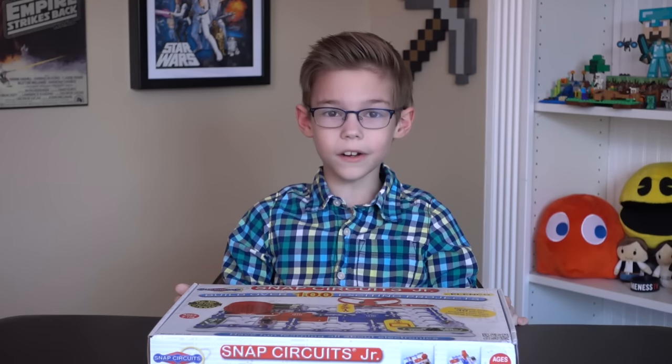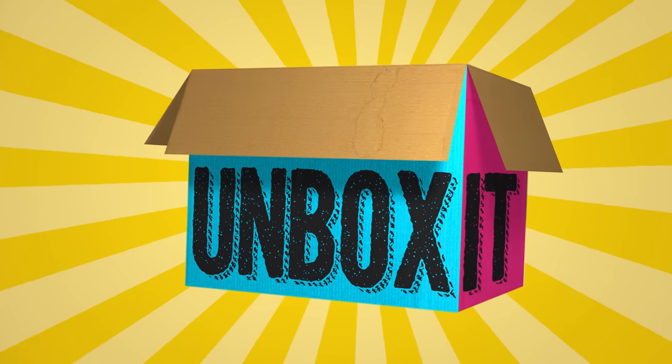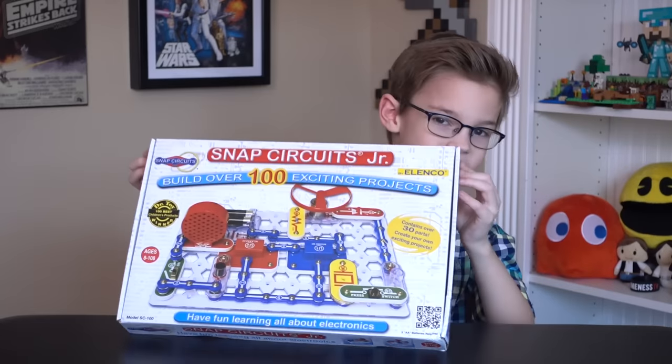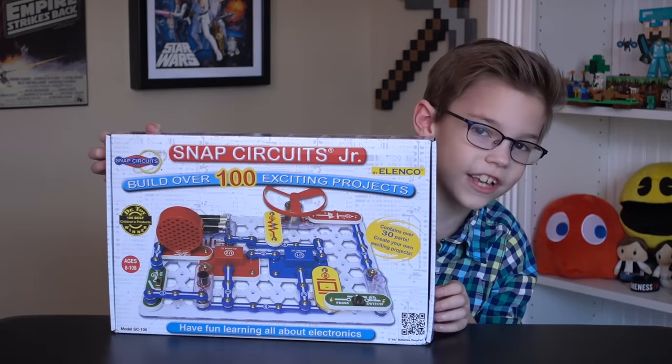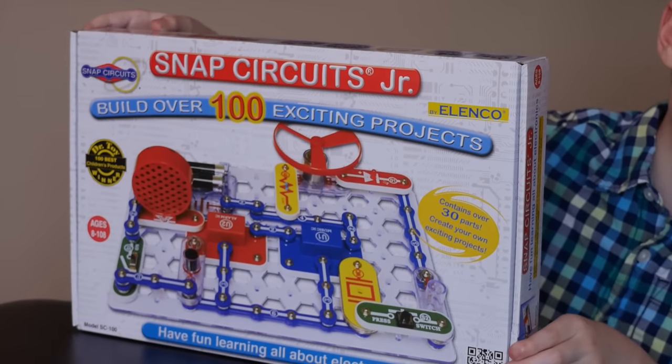Hello everybody! Welcome back to another unboxing video on DreamWorks TV. Today we're gonna be unboxing the Snap Circuits Junior set. Snap Circuits Junior makes it easy and fun to learn all about electronics.